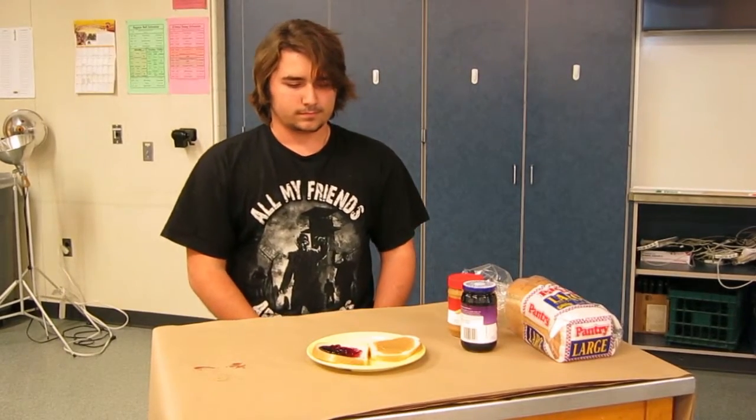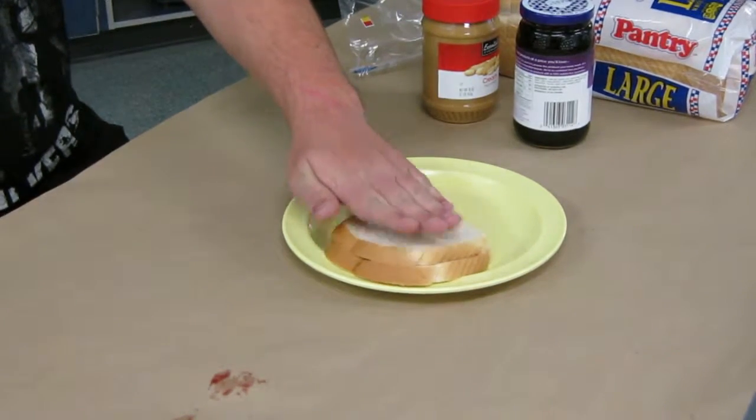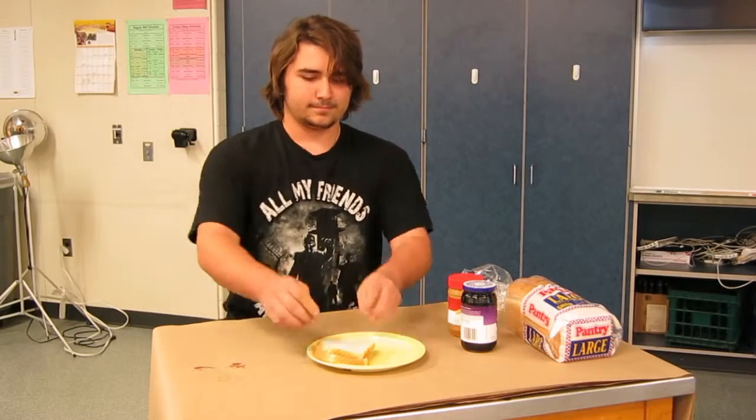Take one of the slices of bread and place it on the other slice with the peanut butter and jelly side facing each other. Grab the sandwich with both hands and enjoy!